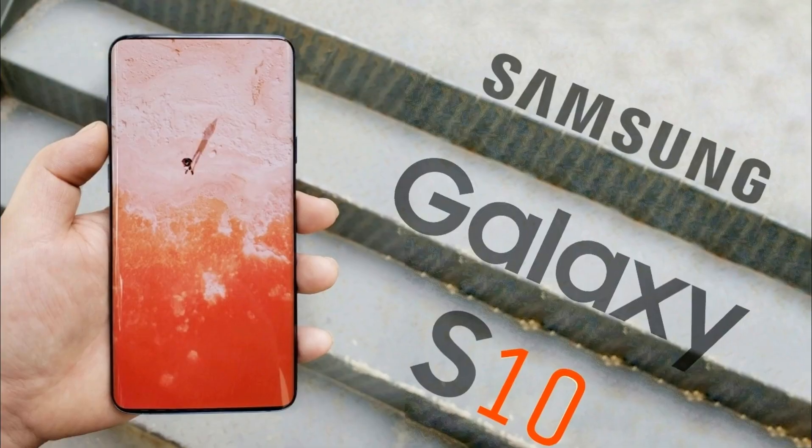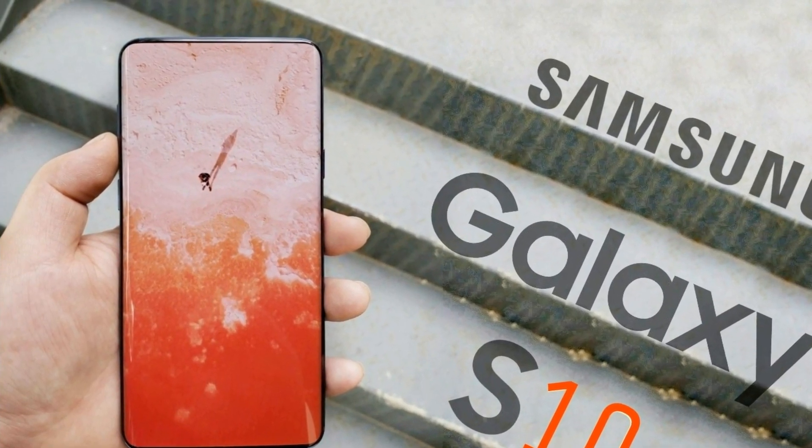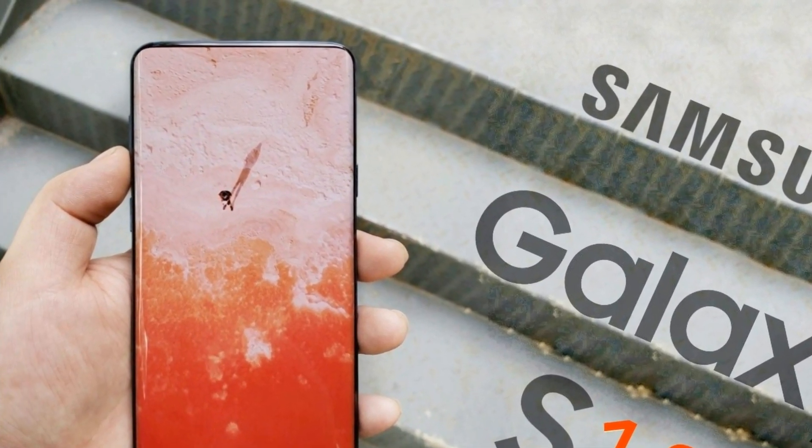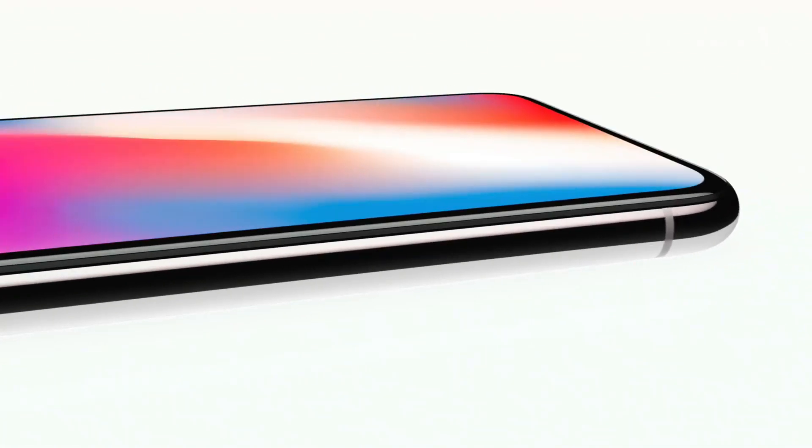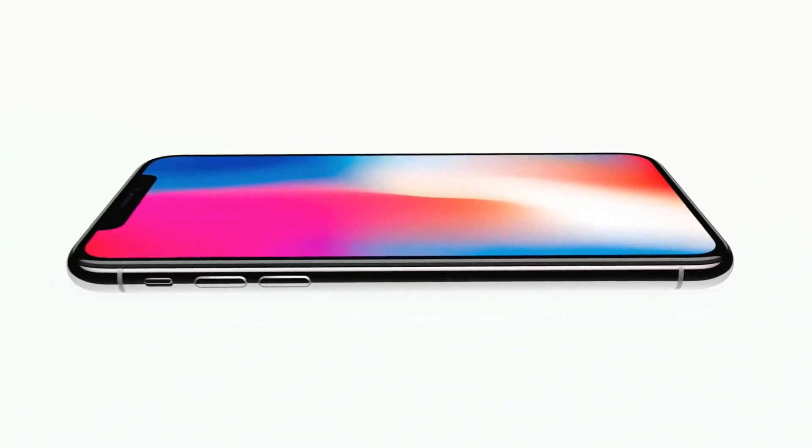Then there's the UPS — the most important one — Under Panel Sensors. Looks like Samsung has found a better way to end the notch. They have figured out a way to embed the camera and the sensors inside the display. This is the ultimate notch solution without compromising any durability for moving parts.